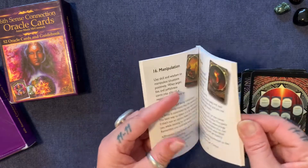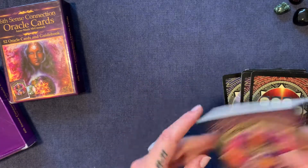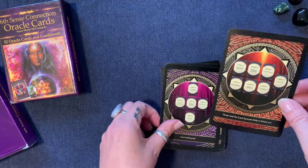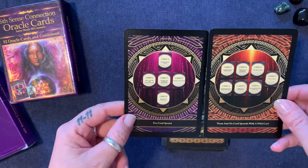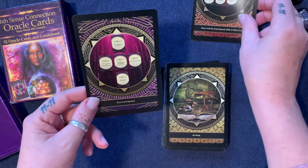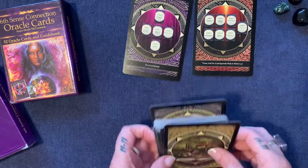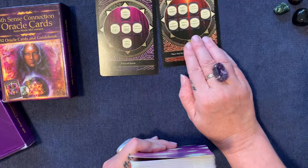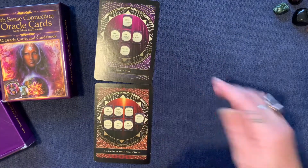It comes with an affirmation and crystals with each card. It's a lovely deck, and when they talk about the spread cards, instead of the spreads being in the book, you get two cards that you can stand up and work with as a spread while you're doing your reading, which is really handy. I'm not going to do these in order today — I thought we'd just go through them and have a lovely little look at what the cards are.